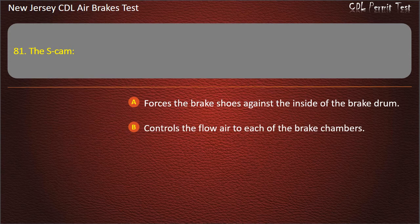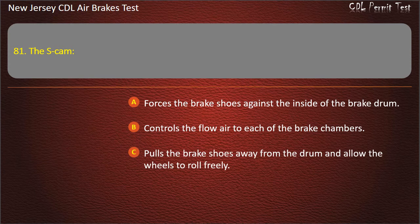Question 81. The S-cam: Forces the brake shoes against the inside of the brake drum; Controls the flow of air to each of the brake chambers; Pulls the brake shoes away from the drum and allows the wheels to roll freely. Answer: Forces the brake shoes against the inside of the brake drum.